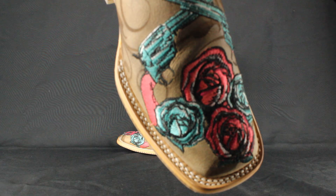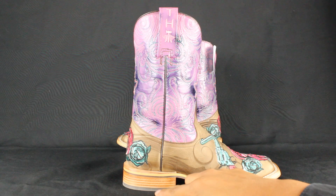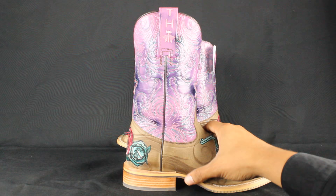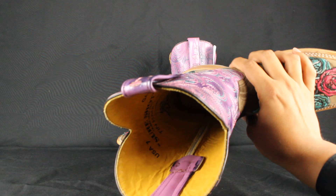It features the Tin Haul logo, a square toe profile, double welt stitching — as you can see it there, a little closer — an 11-inch shaft, and an all-leather stack walking heel with a cushion leather insole. Let me see if I could get in there, get the lighting in there — you see down there? Perfect.